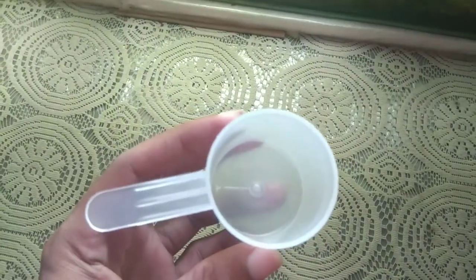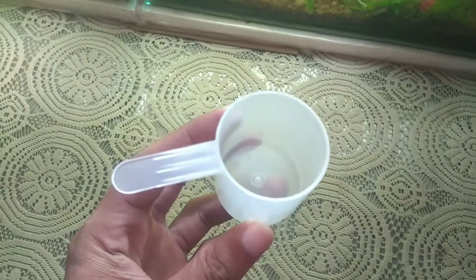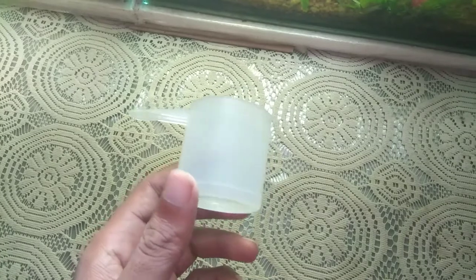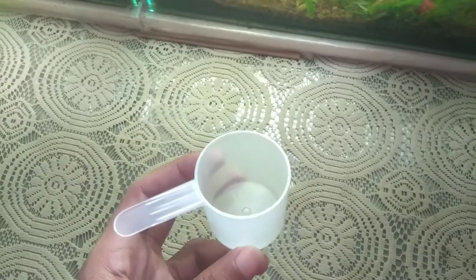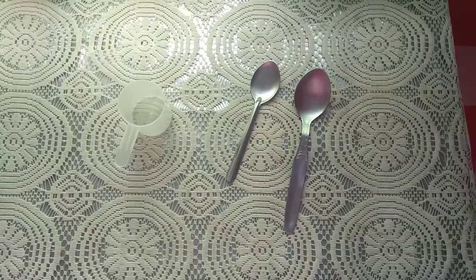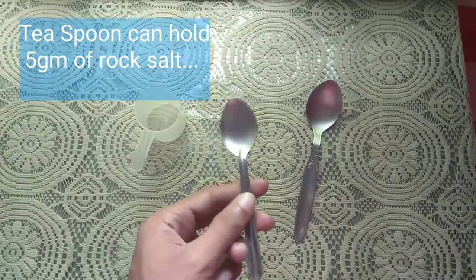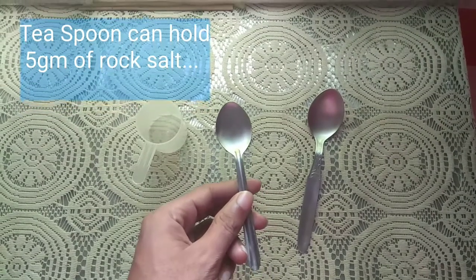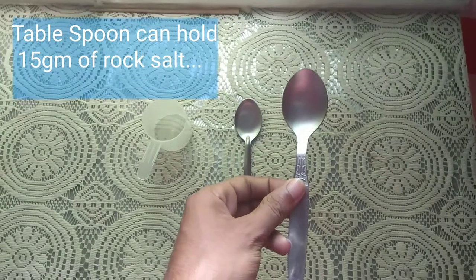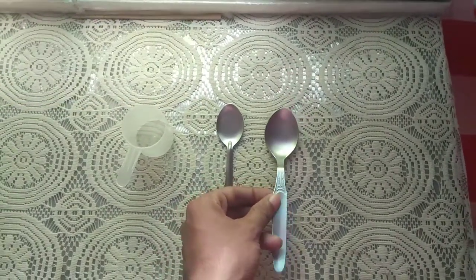Now let's talk about how to measure 20 grams of salt. There are measuring cups available that you can use — my cup holds 20 grams. If you don't have a measuring cup, you can use spoons. A teaspoon can carry about 5 grams of salt, and a tablespoon can carry about 15 grams of salt. You can use these for measurement.